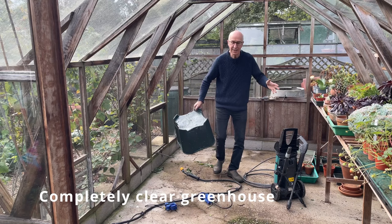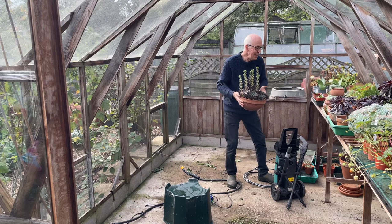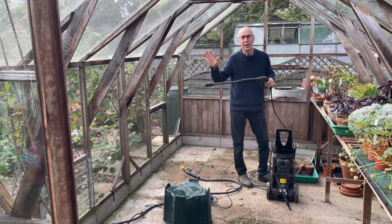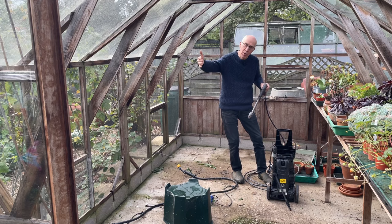I just need to completely clear the decks in here, get everything out, remove all the plants — I've got some nice succulents here on the staging. I'm going to remove all of this so the greenhouse is completely empty, and then I can set up my pressure washer and give the glazing a really good clean inside and out. Clean the floors, clean the areas and make sure there's no overwintering pests in here, the greenhouse is clean, then I can bring all the plants in to protect them during the winter.